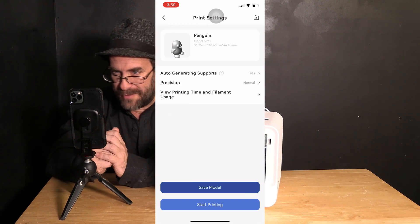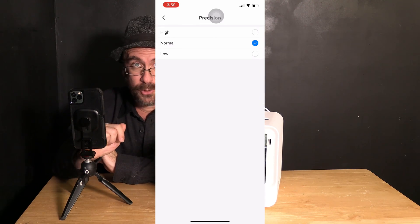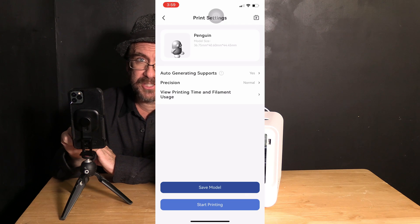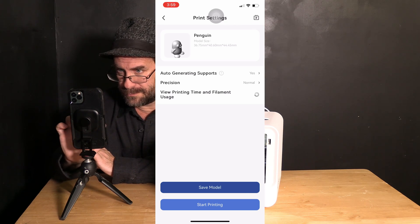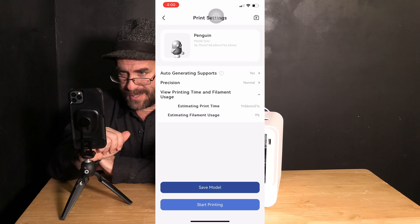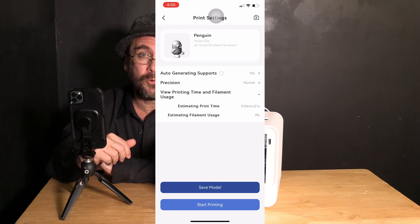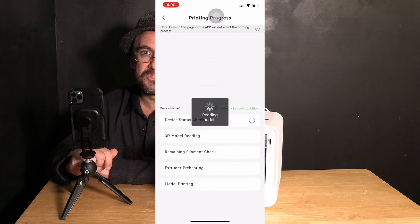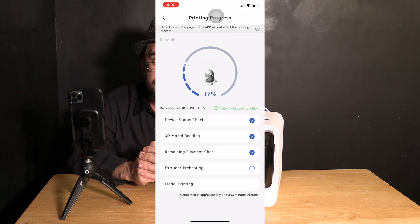Here is where those familiar with printing will find a rather unique approach by Kokoni. You will see you have the option to auto-generate supports — yes or no — choose your precision level: normal, high, or low, and then view how your changes reflect the printing time and filament usage by touching View Printing Time and Filament Usage. Your estimated print time is 1 hour and 56 minutes, and it will use 9% of your available filament. Here you can choose Save or Start Printing. Since everything is defaulted anyway, we are going to choose Start Printing. Once you start the print, go ahead and close the door so your printer has better control over the ambient temperature. Now that your print is being sent to the printer, you may go ahead and leave the app — using your phone normally will not affect the print job.